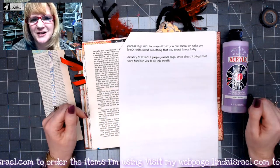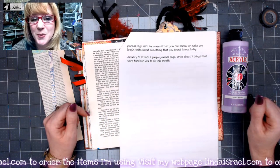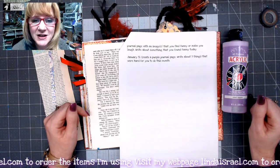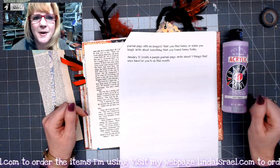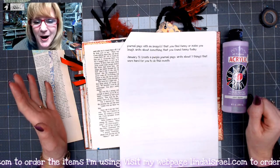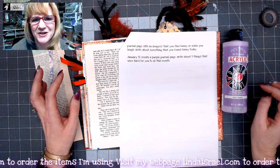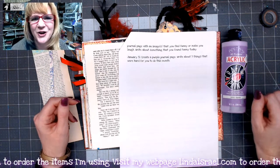Check below in the description box by clicking on show more for the Friendly Junk Journal People Facebook group, my Facebook group by Linda Israel, my fan page, my website, my Instagram, my Pinterest, Twitter — however you want to connect with me on social media including here on YouTube.